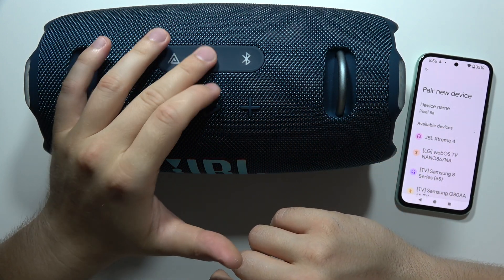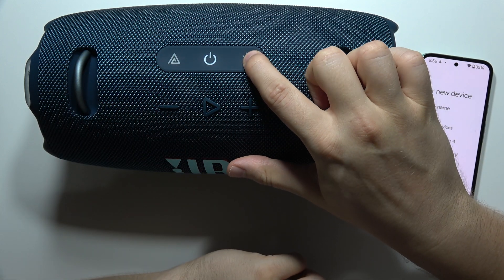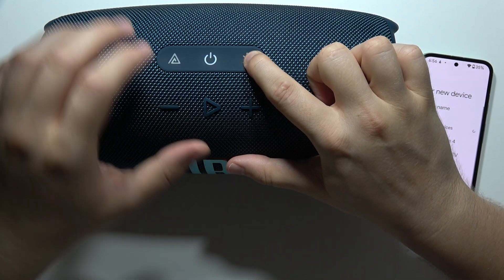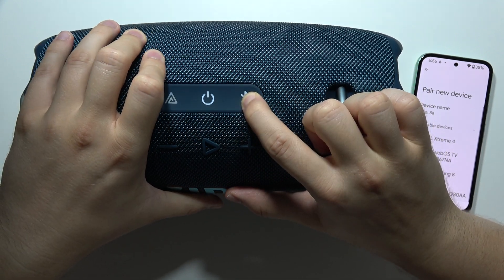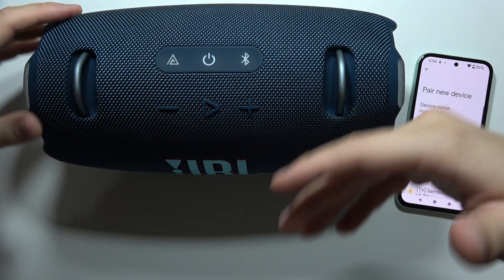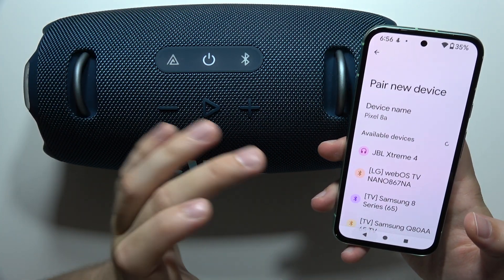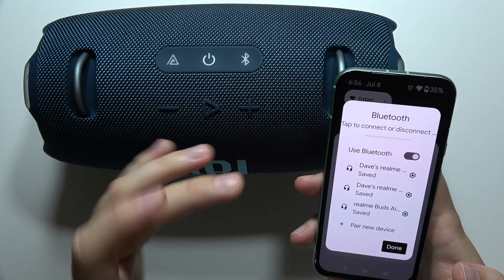Next, click the power button once, then click and hold the Bluetooth button to enter pairing mode manually. When this button starts blinking and you hear that sound, it means your speaker is in pairing mode.